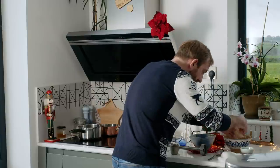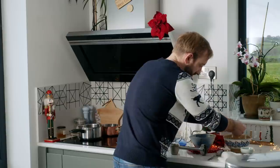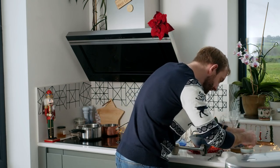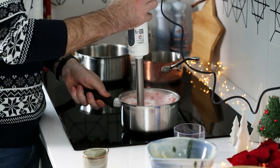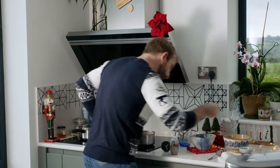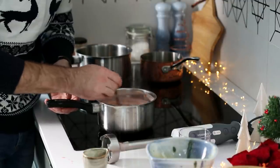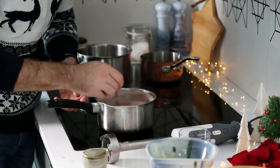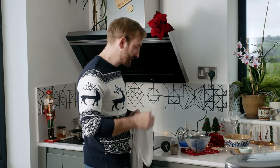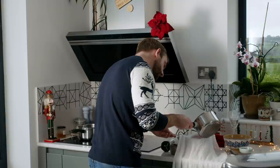Once the gelatin is nicely softened, simply squeeze out the excess water and keep it to one side. We just want to blitz everything together. Just off the heat, drop in your gelatin — the heat from the liquid will be enough to dissolve it. Stir that together, then strain the jelly using a little muslin cloth to remove any pulp or seeds from the raspberries, and just let it work through itself.